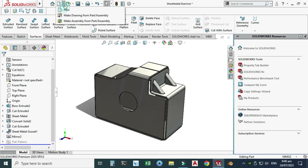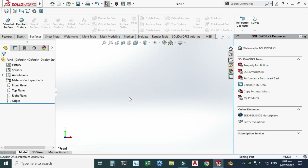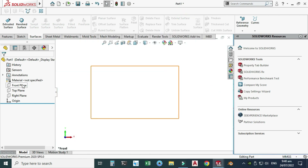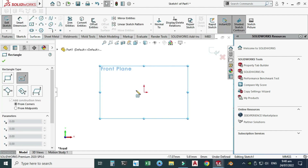Let's go to New, select Part, and select OK. Now we are in the SolidWorks interface. First of all, as usual, I will change my background to plain white and I will set my units to MGS. Let's go to the Front Plane, set sketch, and we'll make a center rectangle here.